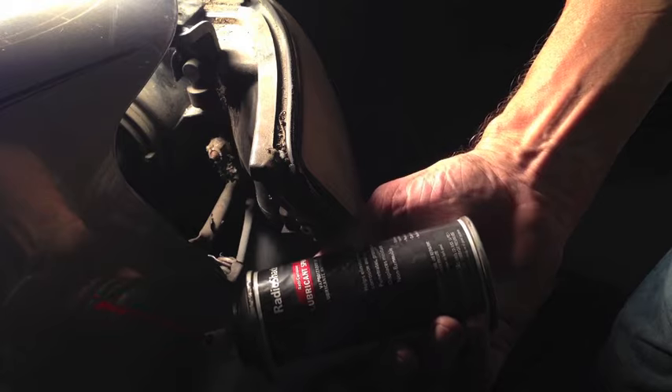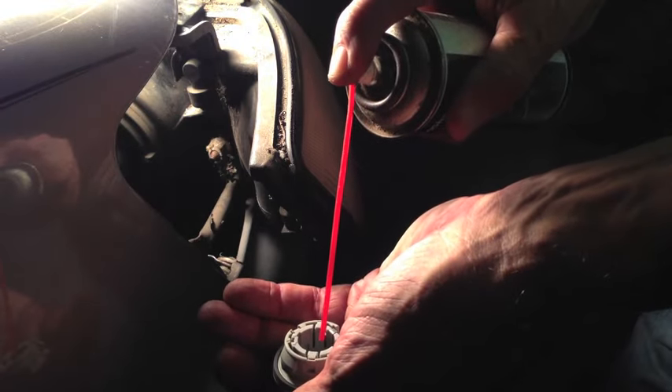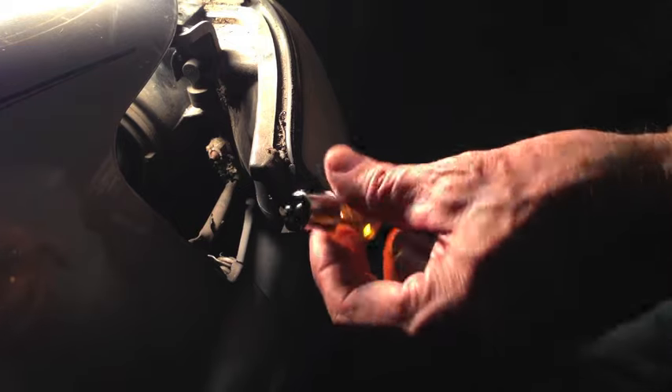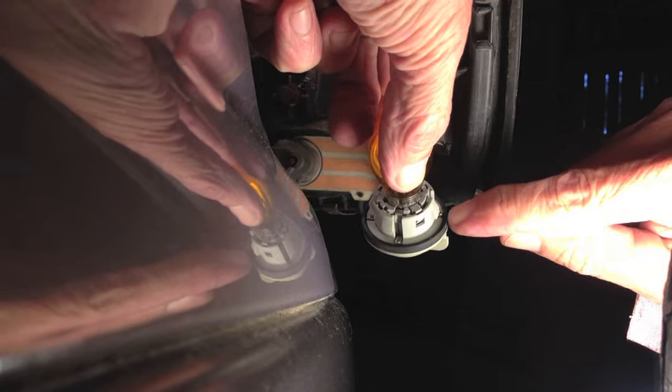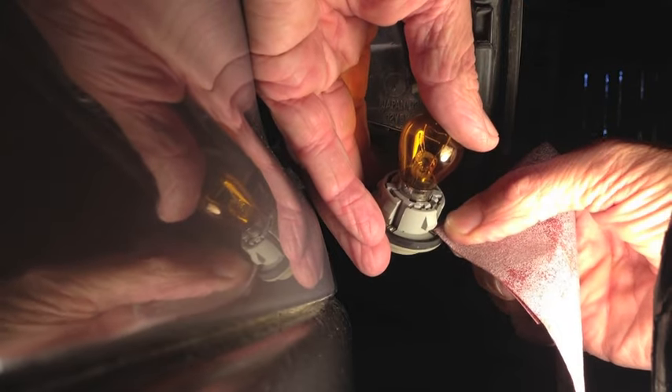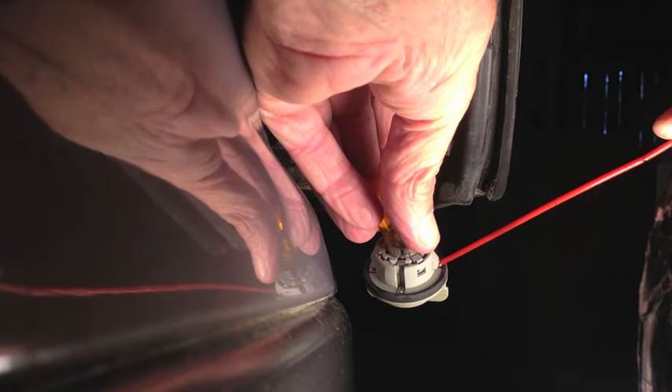I'm going to use some anti-corrosive lubricant spray — it's made for electrical connections. Put a little on the contacts on the bottom of the bulb, push the bulb in, turn it to the right to lock it in. There are also contacts right here that I'm going to clean. I'm going to use a little sandpaper to rough up those contacts and put a little bit of spray on each one of those.